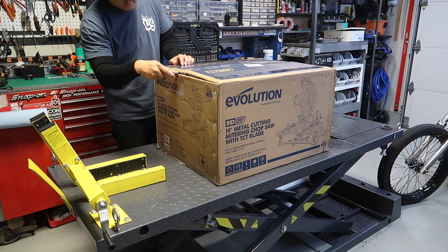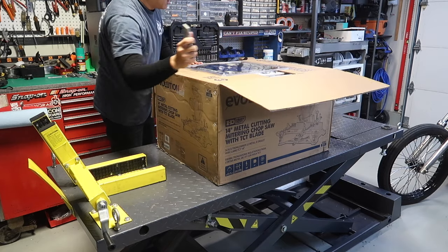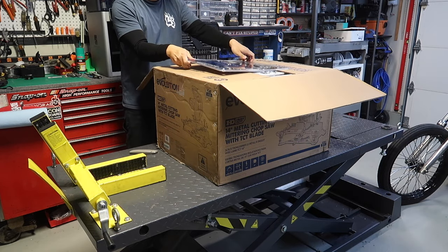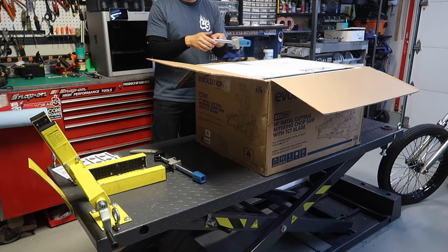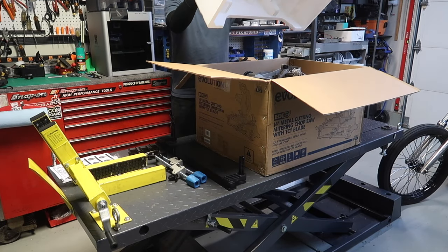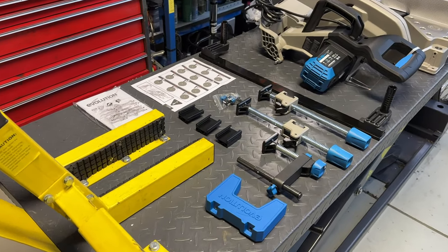Let's open this up and put it to work. First thing — 14-inch blade. All right, here we got everything in the box.